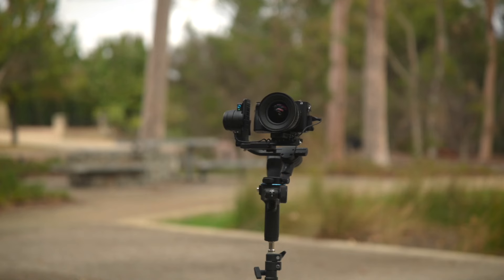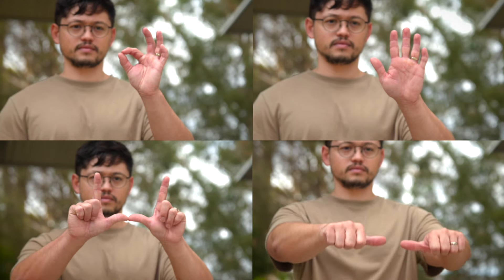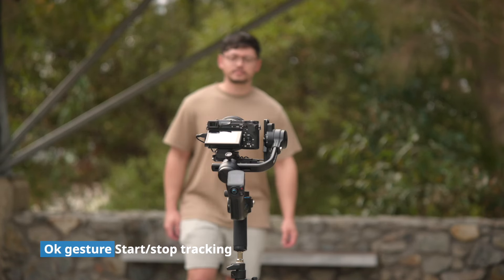The first feature is the built-in AI tracking module. Use gesture control to toggle shutter and record, start and stop tracking, or reframe the camera position. Use the OK gesture to start and stop tracking.